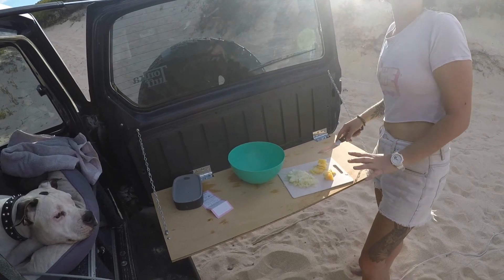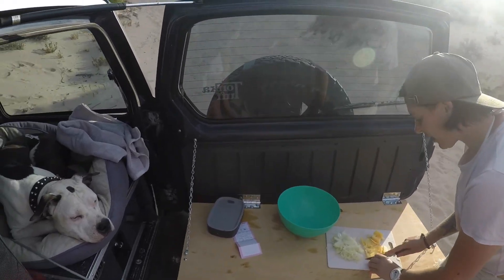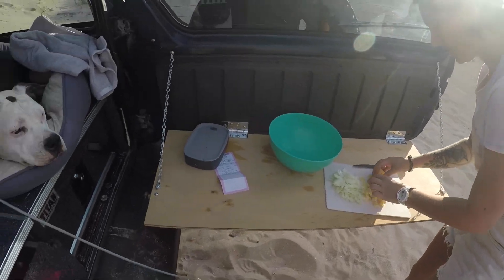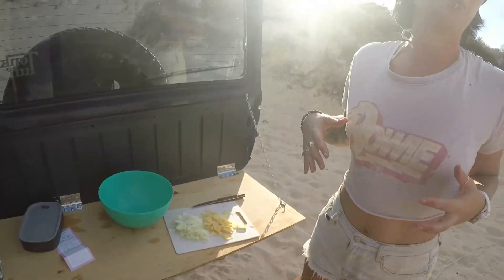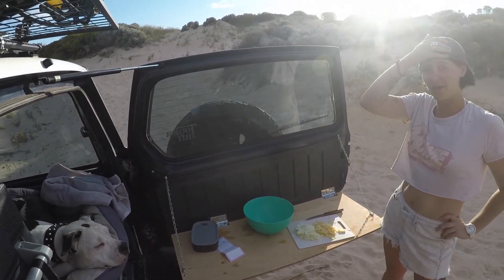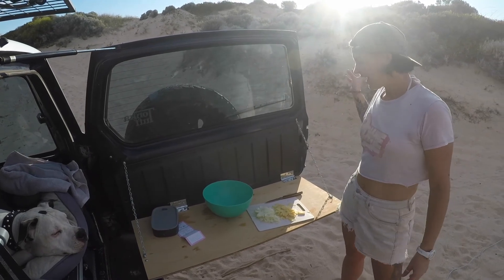We're gonna make some dampers. We've got some onions chopped up and I'm currently chopping up some parmesan with a really shit knife, just cut into nice big slices so there'll be big slices of cheese in it — that'll be really cool. The recipe calls for three and a half cups of self-raising flour, a can of beer or about 250 mils of beer, and some onion and some cheese.